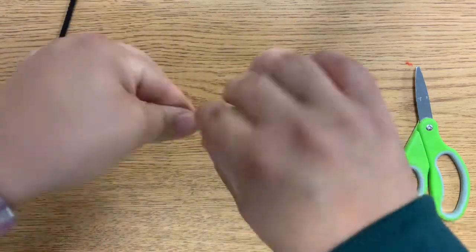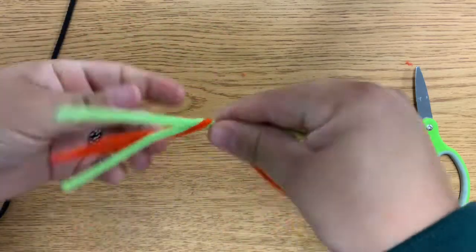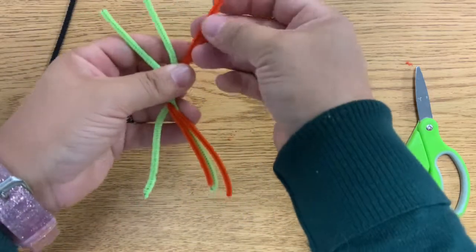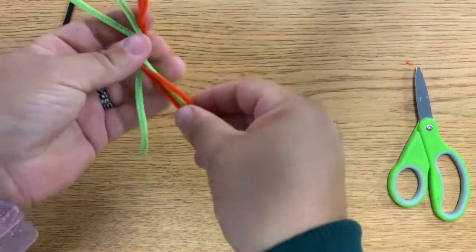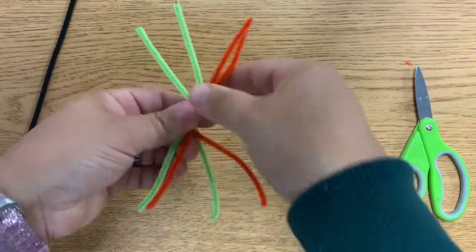Here's my middle, and I'm just going to twist them all together as best I can. Now I have four legs on one side and four legs on the other side.